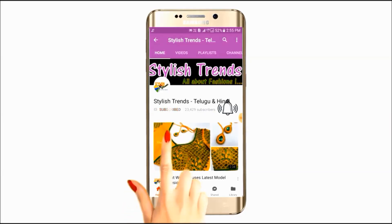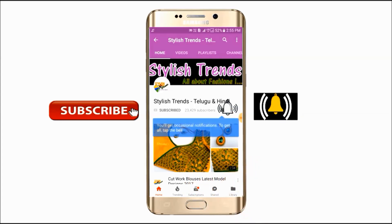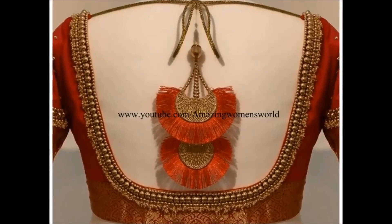Click the subscribe button and click the bell button. Welcome to the latest fashion center videos. Welcome to this video.